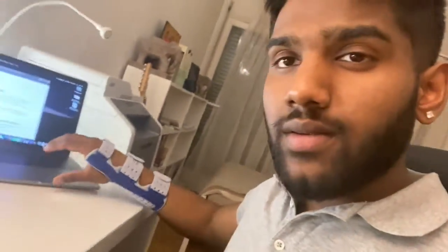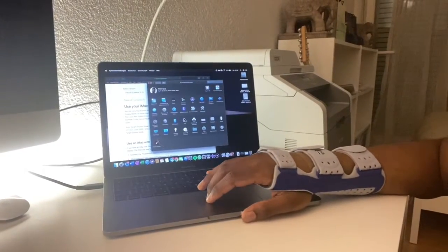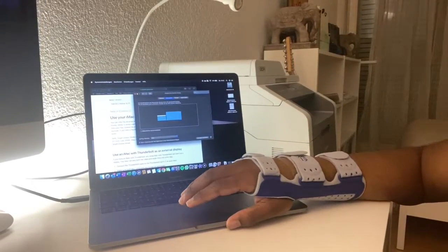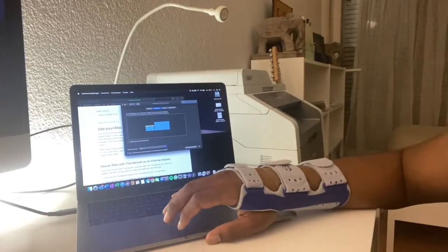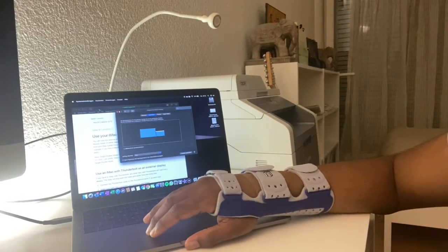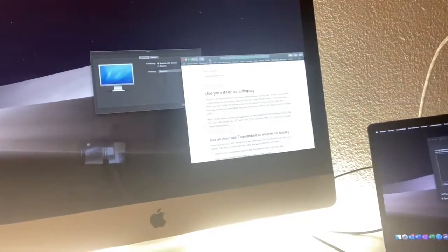Once your two devices are connected, you can go on your MacBook into Settings, then to Displays, and there you can see how you want to place your two monitors. For example, here I have my MacBook on the right, so I put the MacBook screen on the right — meaning the iMac is on the left, so if I drag something to the left it will appear on the iMac.